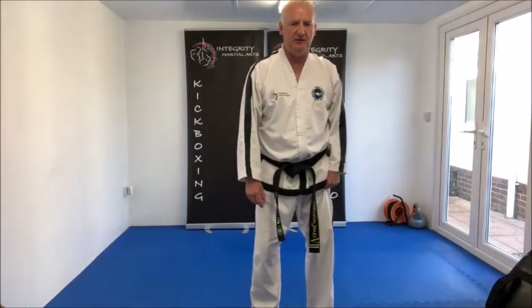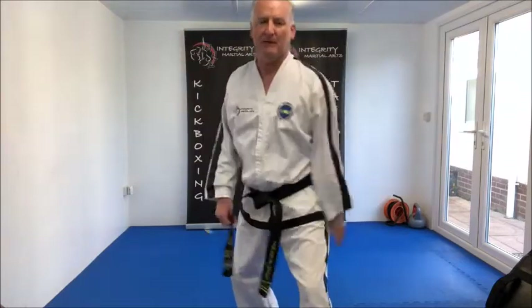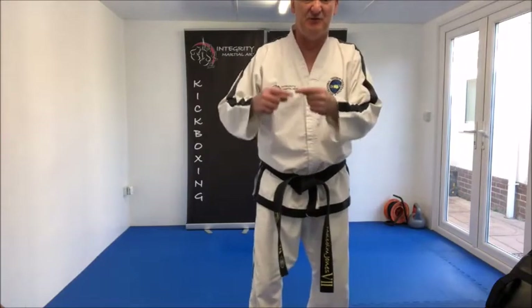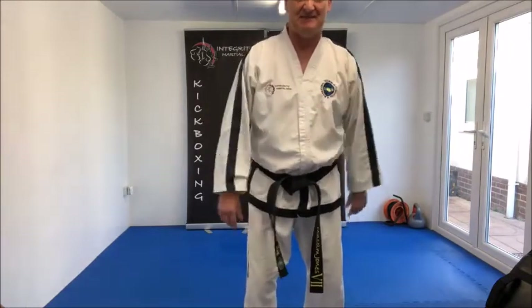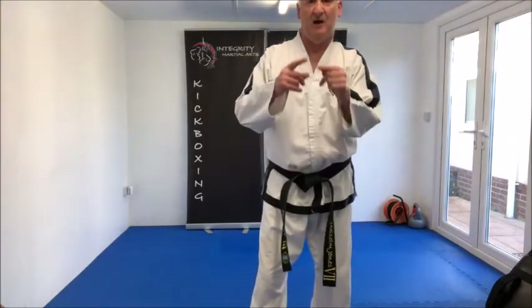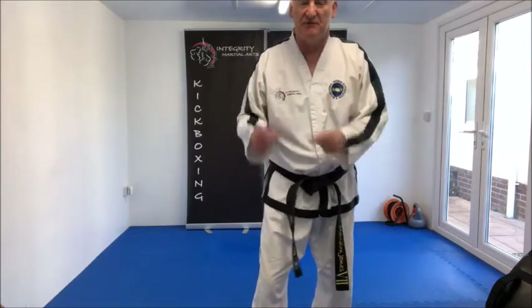Thirty-seven: Nupunde Bandai Dollyogoro Chagi. Number thirty-eight: Nyunjuso Sonkau Kawunde Bakarotarigi. As I said before, we're going to repeat movements thirty-three through thirty-eight. So from thirty-nine to forty-five, opposite legs — same as movements thirty-three to thirty-eight.